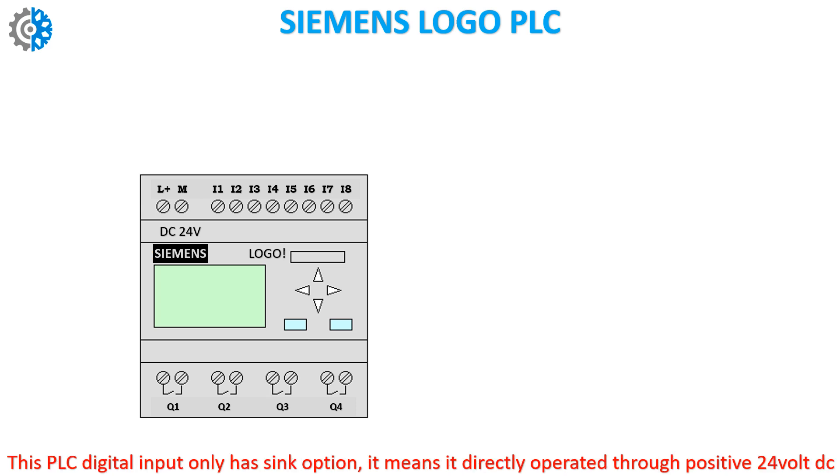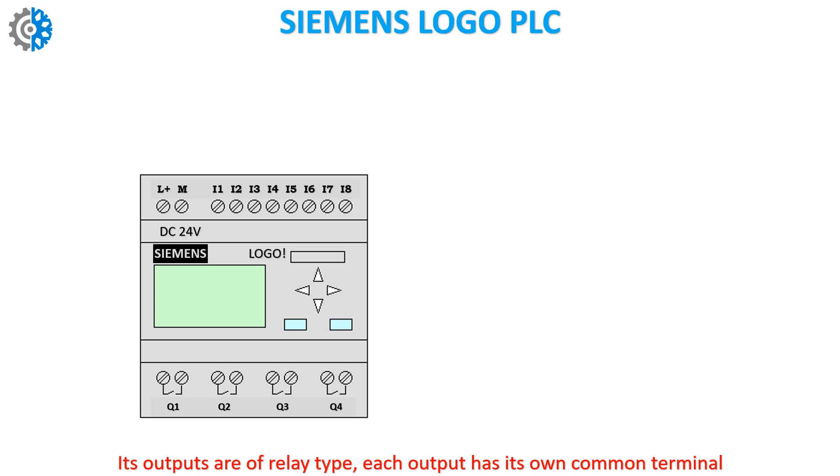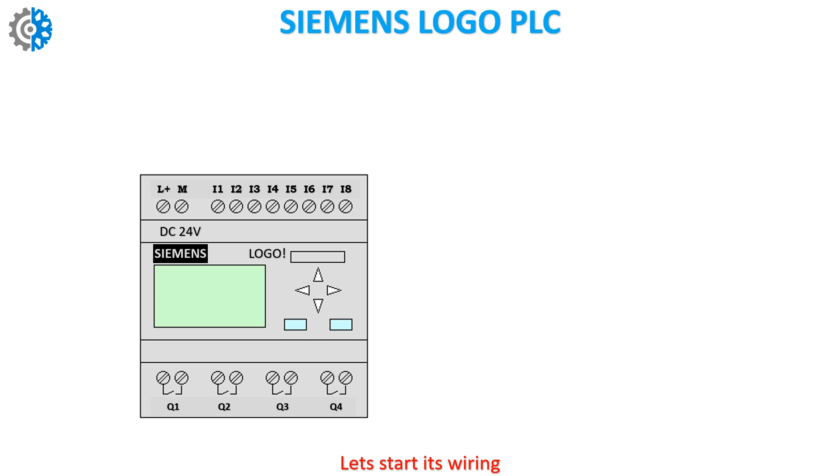This PLC digital input only has sink option, which means it is directly operated through positive 24 volt DC. Its outputs are of relay type. Each output has its own common terminal. Let's start its wiring.